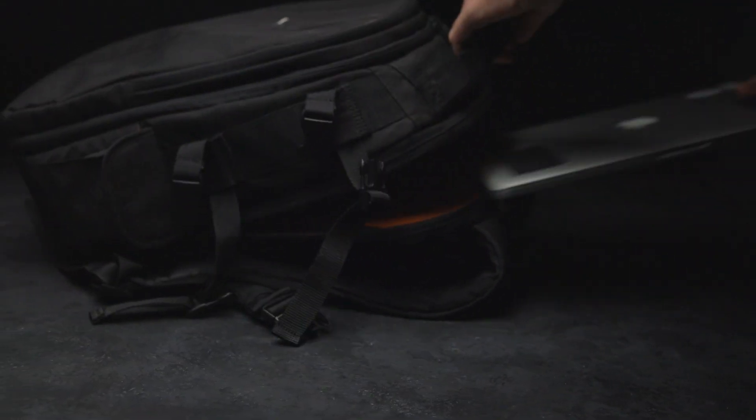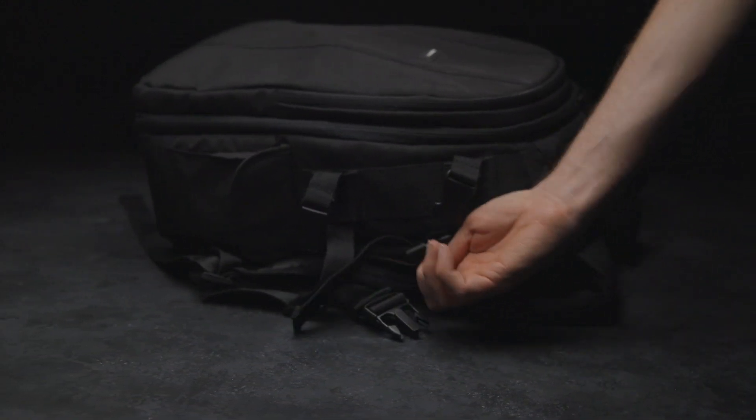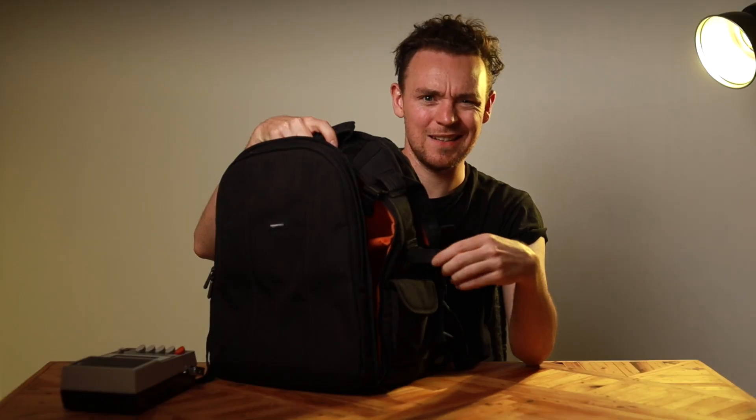It's also the only bag in the price range that seems to fit a 15-inch laptop, which is what I've got and what I need. There's a tripod clip that works — it doesn't work great, but it does work. So, kind of no complaints there.